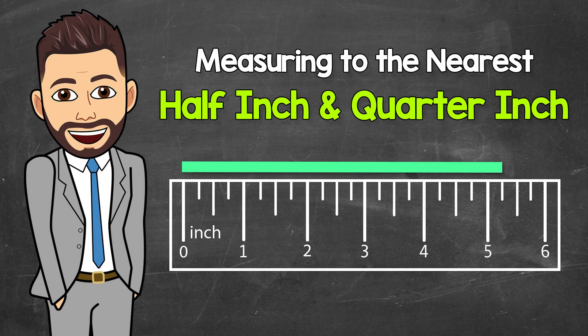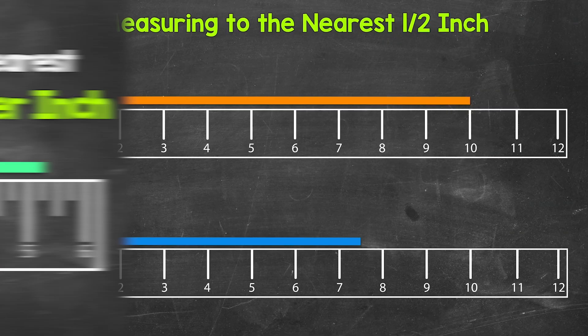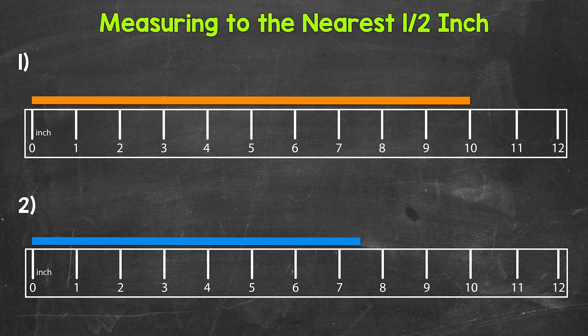Welcome to Math with Mr. J. In this video, I'm going to cover how to measure to the nearest half inch and fourth inch. Fourths are also called quarters, so when hearing fourths or quarters, just know they mean the same thing. For this video, we have two sections. We will start by measuring to the nearest half inch. Once we have that down, we will build off of halves and include fourths. We will go through six examples in each section.